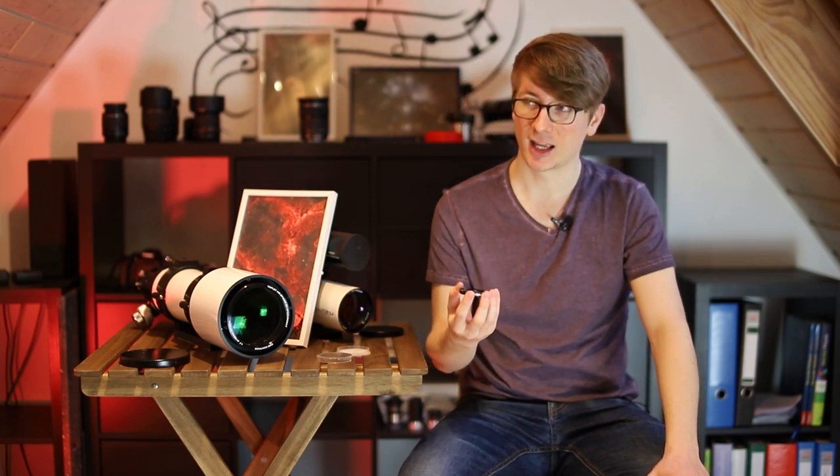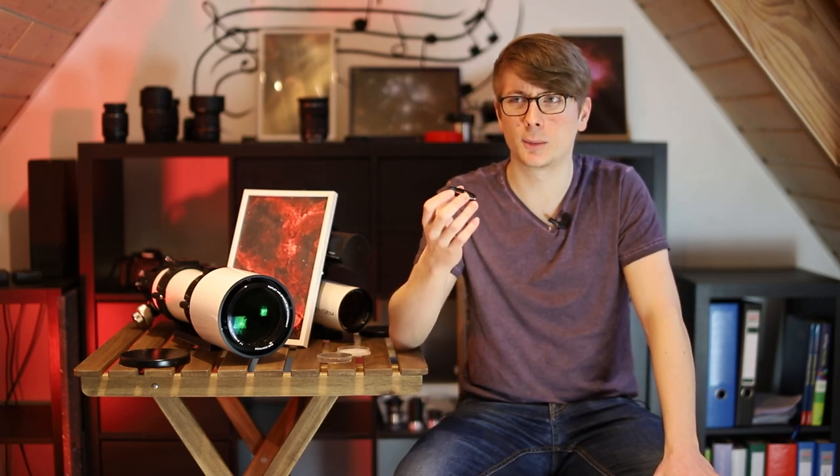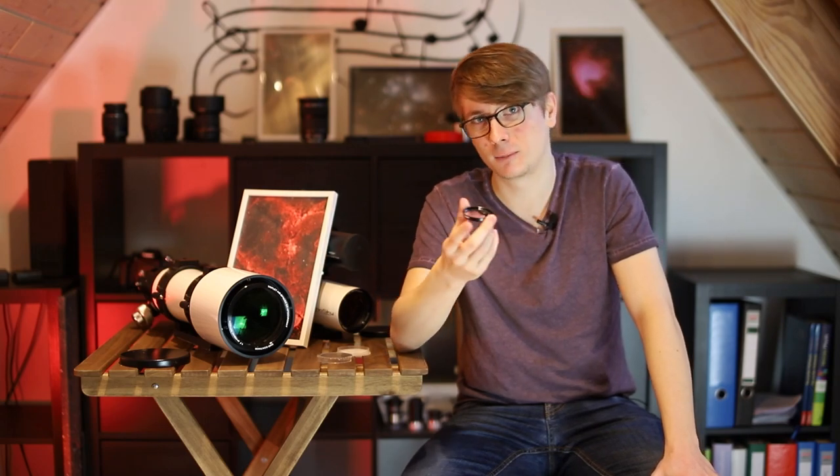Since its name is Nebula Booster I tried to use it on galaxies — and failed horribly. Using HA data to improve your galaxy images is definitely possible, but I'd rather use a dedicated HA filter for that. I tried to image a galaxy with this filter and, yeah — these were long 5-minute exposures and there is hardly any red detail there. Don't use a nebula filter on galaxies.